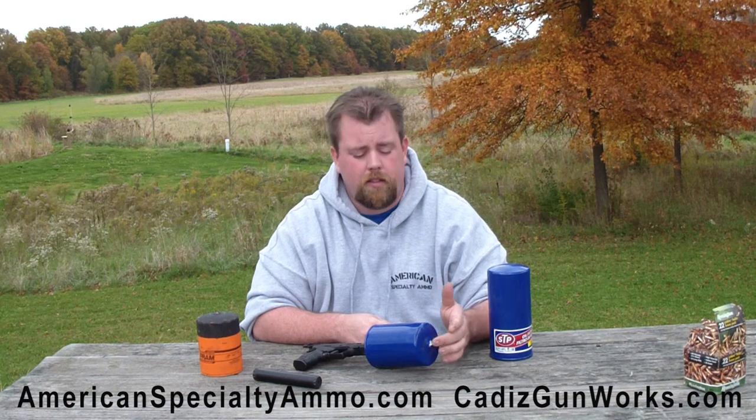Moving on to questions about the Econocan itself — what calibers can you use? We've tested it up to 30-06, 8mm, .223, .308, .22, 9mm, and .45. If you're going to shoot a larger caliber through it, I recommend shooting a .22 through it first to put the initial hole through, then shoot your .45 or 9mm. The number of rounds you'll get depends on the caliber — for .22 you can get thousands of rounds before replacing the can. For 30-06 you may get 10 rounds before you see stress fractures, and when you see that you need to stop and have the can replaced.